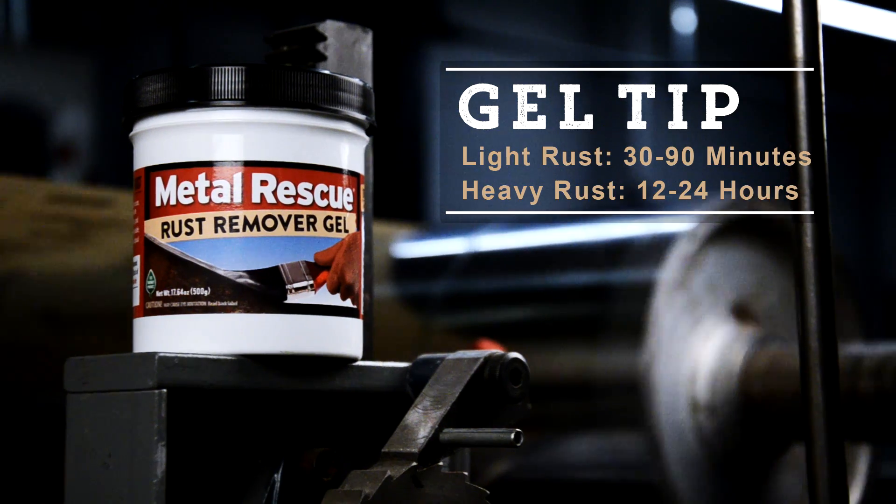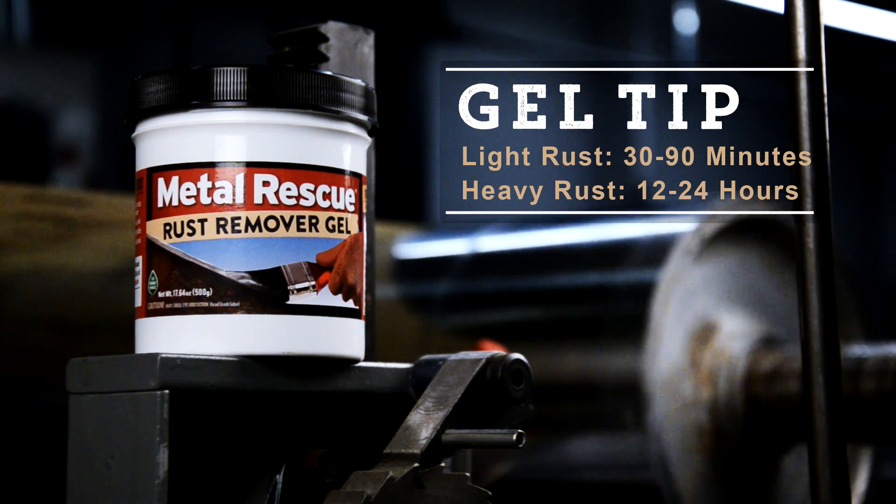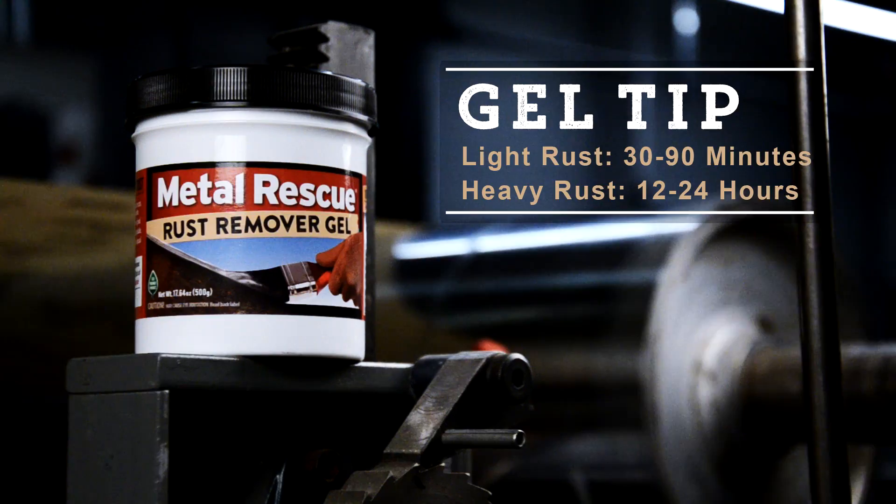Go do something else — let Metal Rescue Gel do the work for you. Metal Rescue will remove light rust in 30 to 90 minutes. For heavier rust, allow 12 to 24 hours.